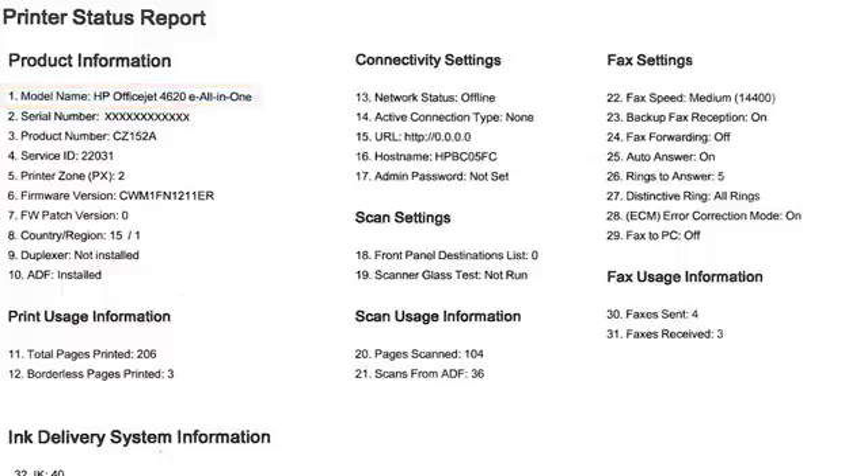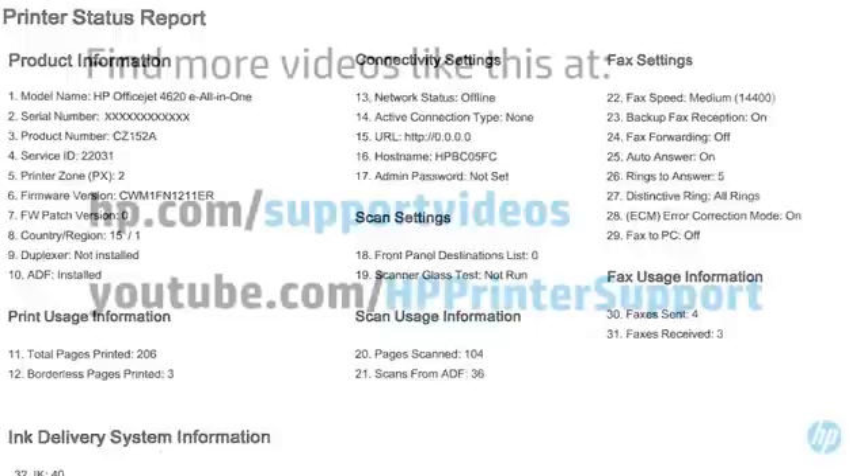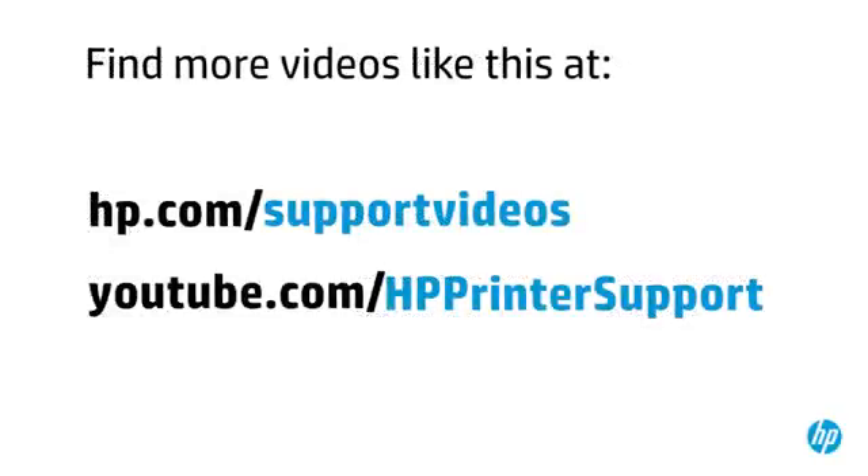You can find additional helpful videos at hp.com/support/videos and on our YouTube channel at youtube.com/HPprinterSupport.